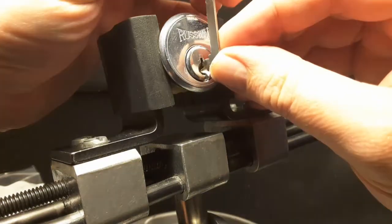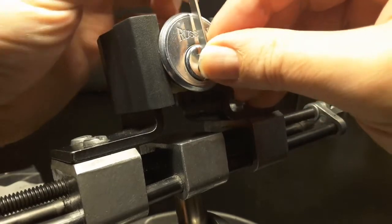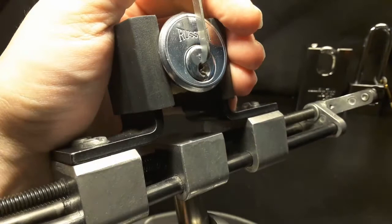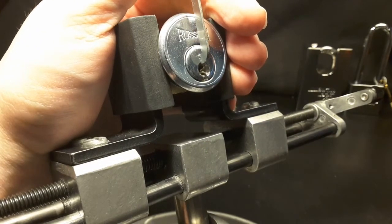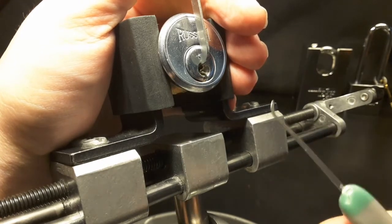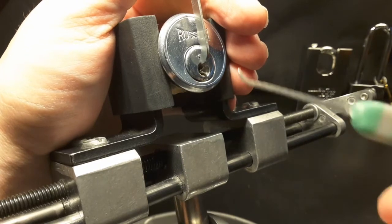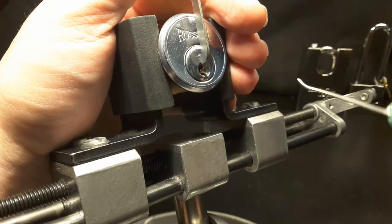Top of the keyway tensioning. This is a heavy bar from Sparrows and it fits perfect, like in many American made locks. I think I'll start with this multi-pick — I think it's Hook 3.